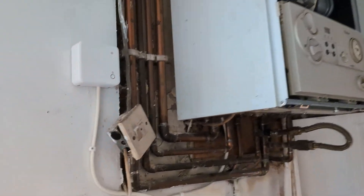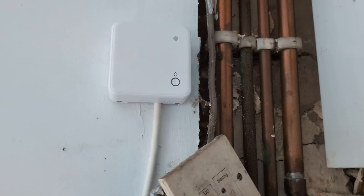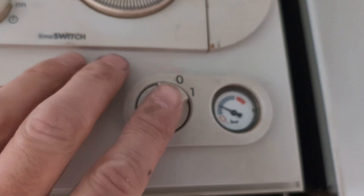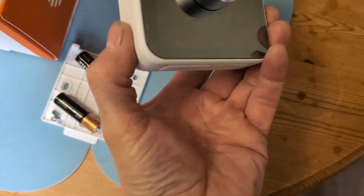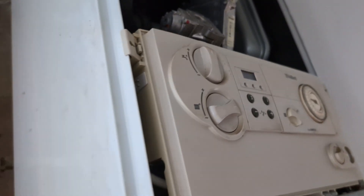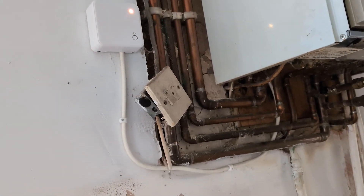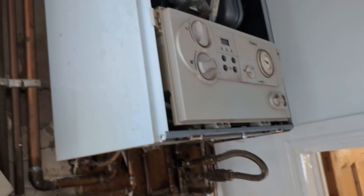How to get your Hive thermostat working after you've installed it. Make sure you've wired the receiver correctly, then turn on the power. Don't turn on the boiler yet, and no batteries in the thermostat. All we're testing firstly is the receiver. So the boiler's turned on and we've got an amber light flashing on the receiver, which is correct.